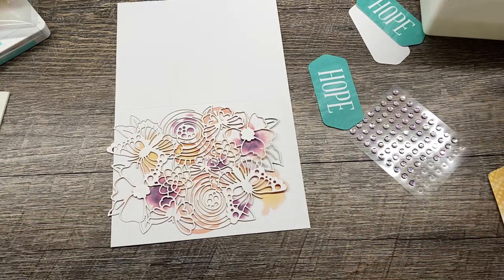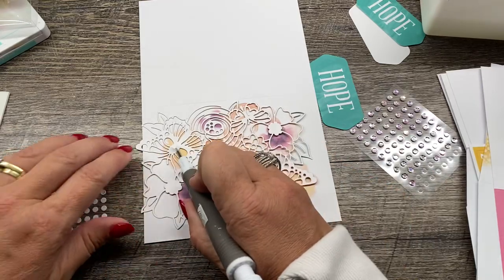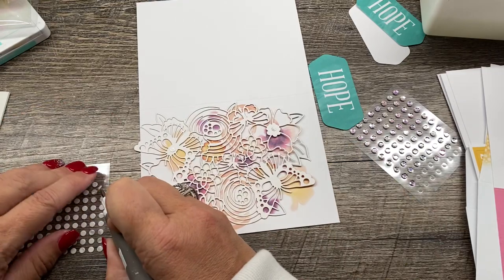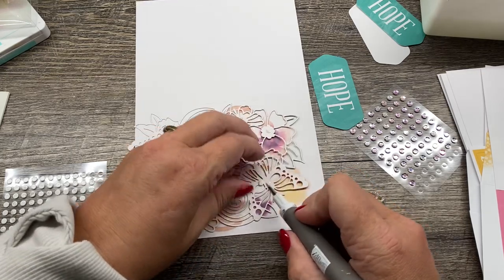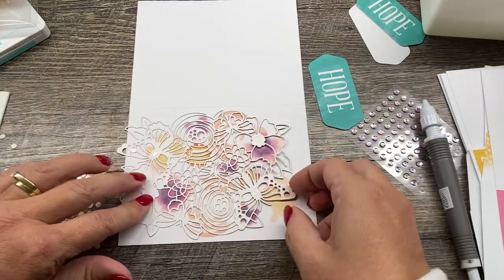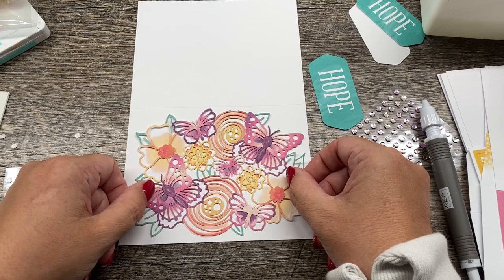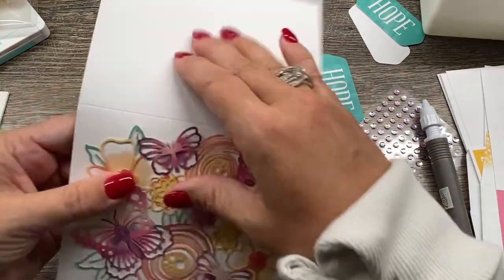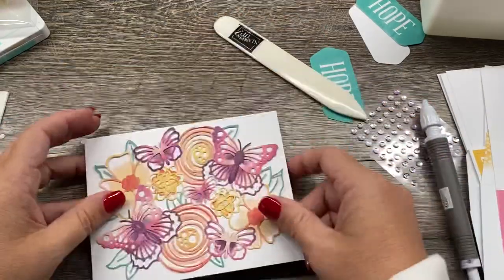That sheet of adhesive that comes with Paper Pumpkin kits — I long thought it was the most useful useless thing ever — until I started using them with my Take Your Pick tool, because this tool is super handy. I'm just going to position a few different dots on here — I think four, that's probably plenty. This tool will just take that backing right off, which was so annoying before. Now I think these are the bee's knees. I'm going to stick that down. You could also pop these up with dimensionals if you wanted. I'll flip this over and burnish it with my bone folder — I flip it so I don't rip the stuff I just stuck down.